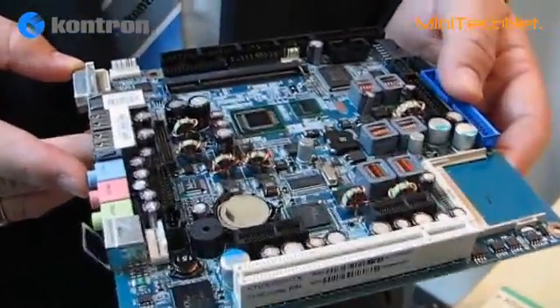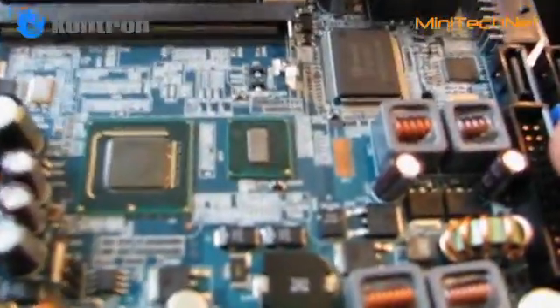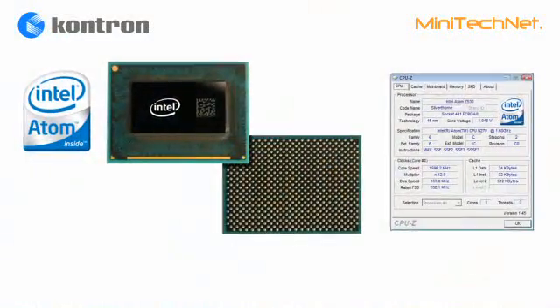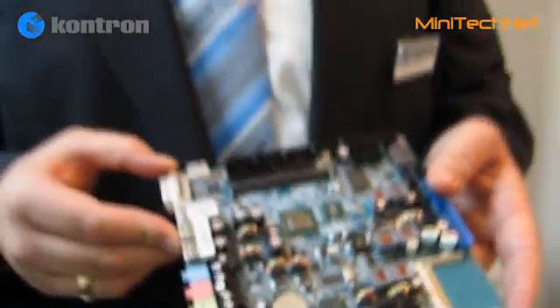The processor is the Intel Atom Z series, available in the 1.1 or 1.6 GHz version. Again, very low power consumption at 2.3 watts, and a lot of performance.